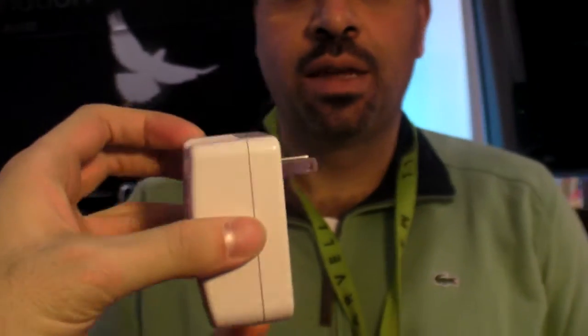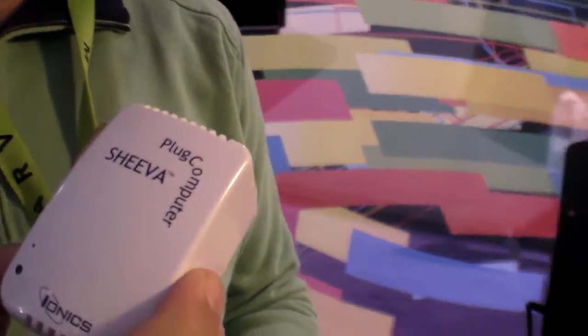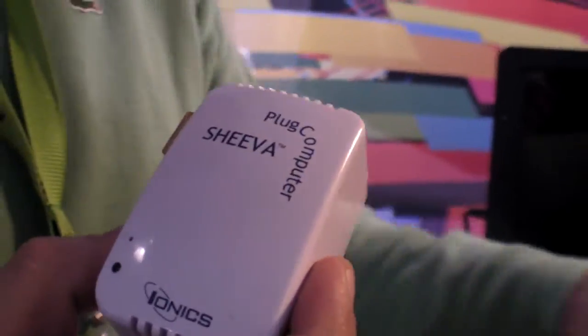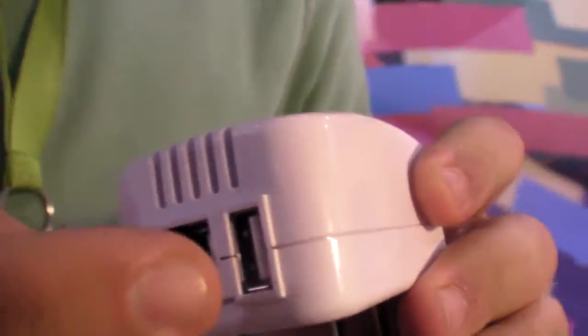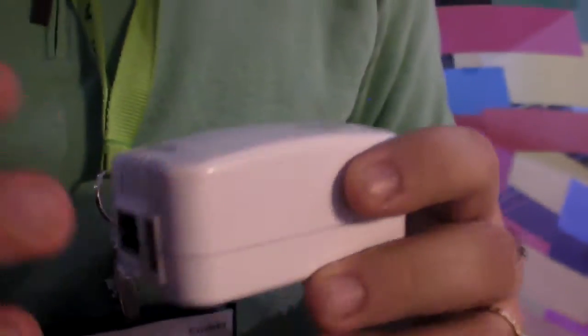We have different flavors of those. This one is running a 2 GHz ARM processor inside, with built-in 512 MB of DDR2, built-in 512 MB of NAND flash, Gigabit Ethernet, and USB. We have other flavors — it also has Wi-Fi and an internal hard drive with multiple USB ports.